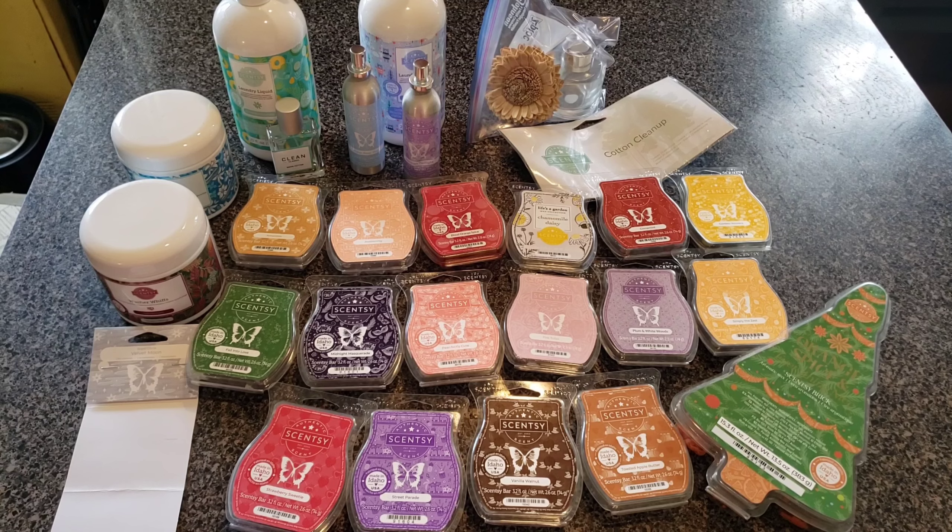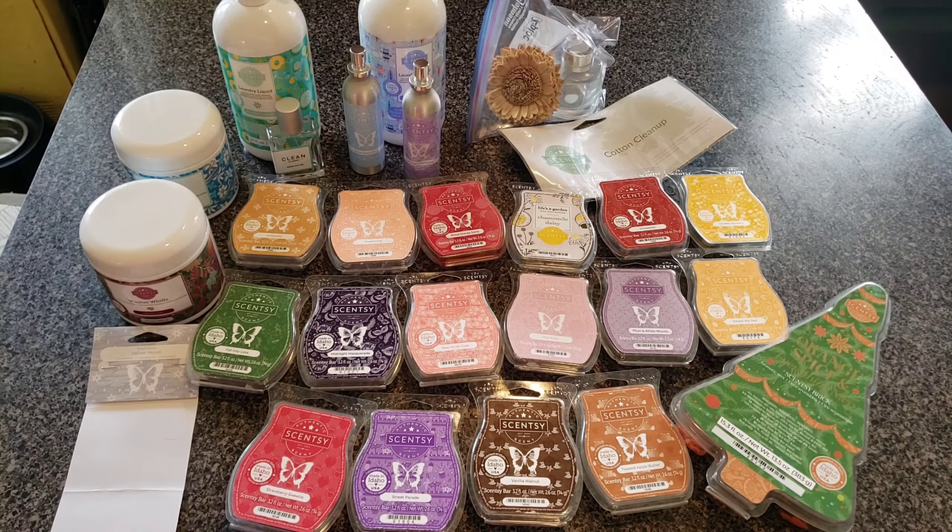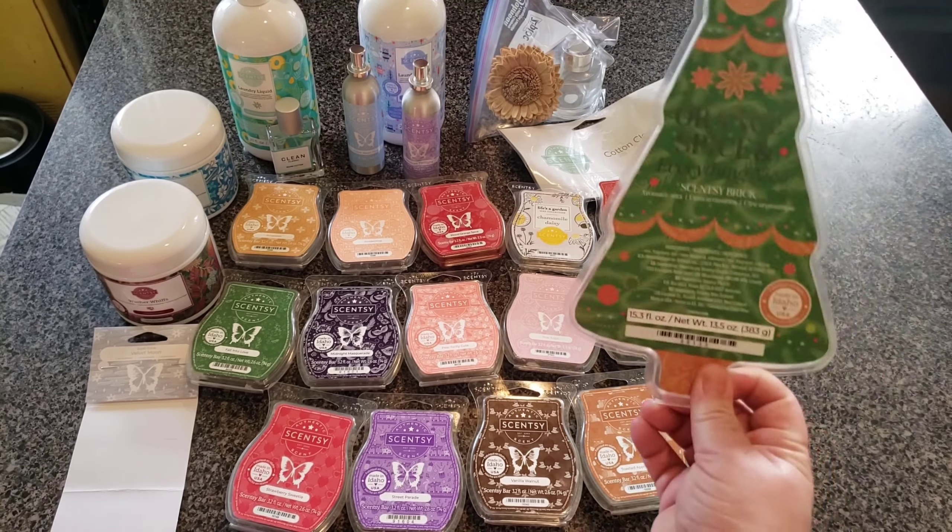I think it's been three weeks since I've done a Scentsy empties video. Usually in three weeks I could go through a little bit more than this, but that's okay. I also got through a brick, whatever.